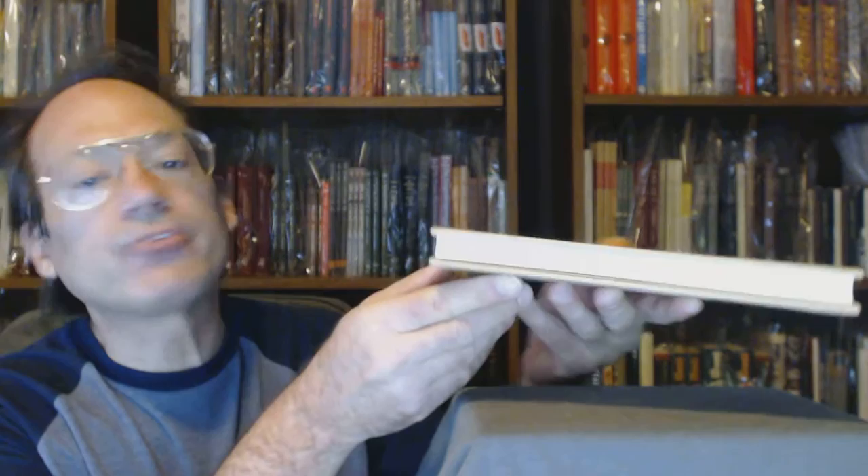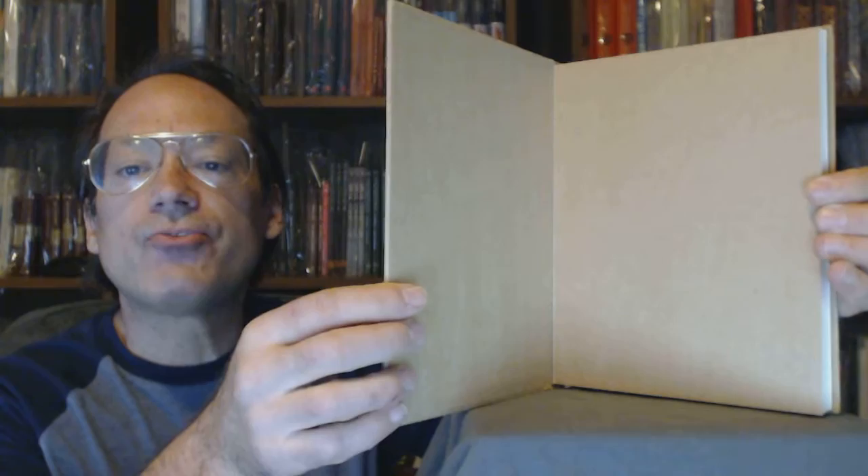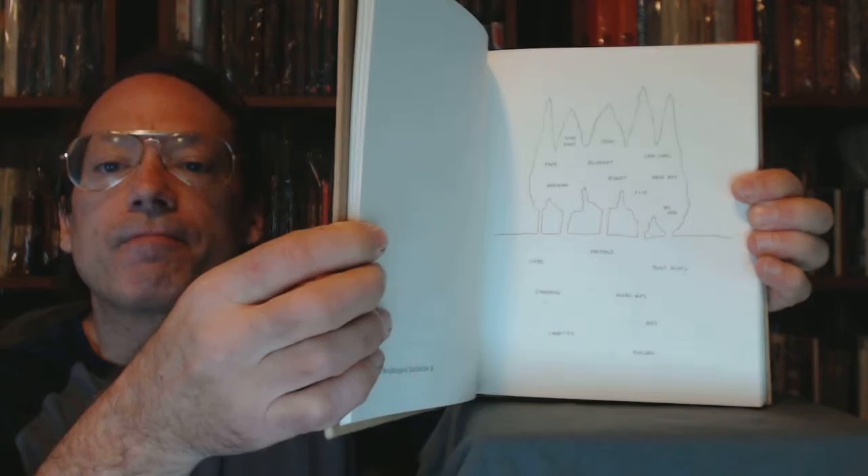Covers are excellent. No corner bumps — solid corners. End papers and the interesting design within the book. It's a really, really interesting book.